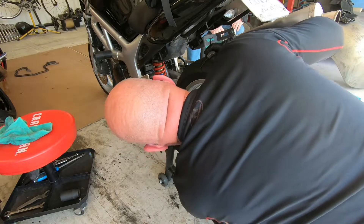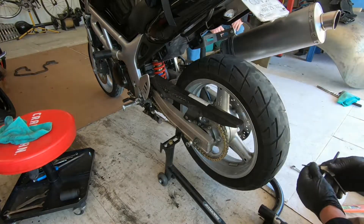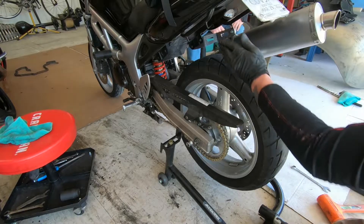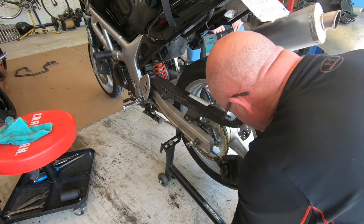I'm loosening the chain so I can get my tension right. Then we'll center this rear axle, because it's got to be straight to drive the chain straight. It's kind of cattywampus a little bit this way right now.